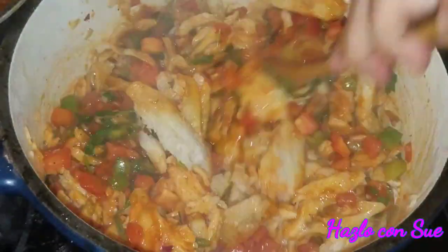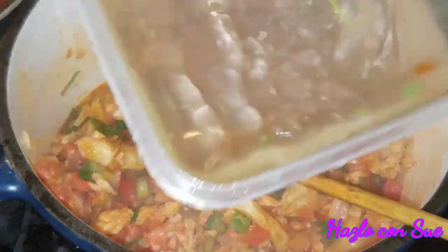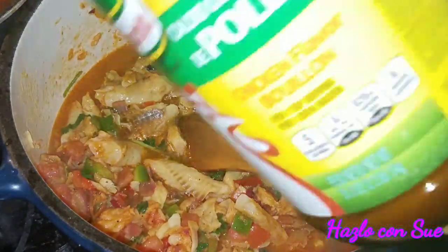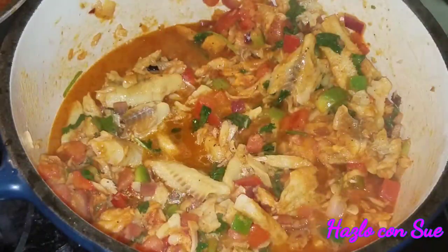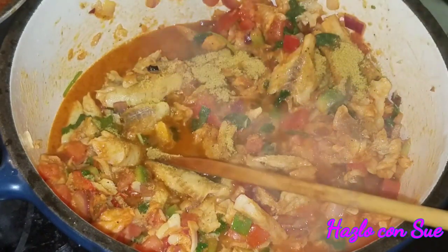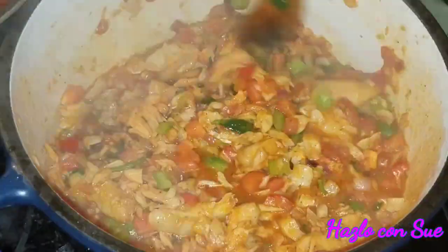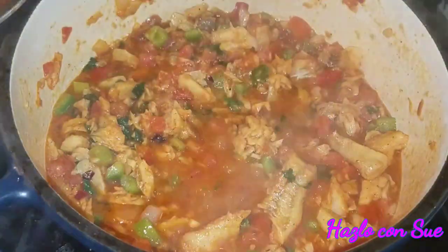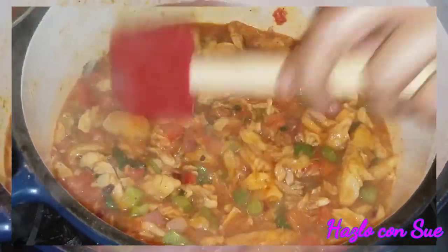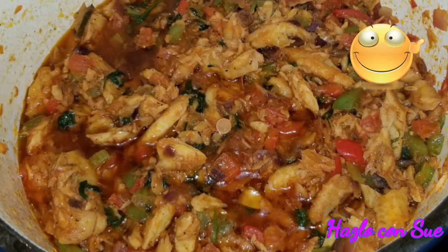I have added the pollock meat and we're going to stir it together so all the flavors can incorporate. We're going to add a little bit of water and also a little bit of chicken bouillon. You won't always need the chicken bouillon, so you need to taste it first, because the pollock is already very salty and gives natural flavor. Taste it and if you need it then add the bouillon. Let it cook two to three more minutes just until the sauce thickens up a little bit and then it will be done.